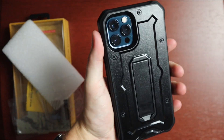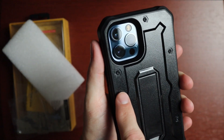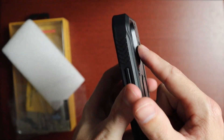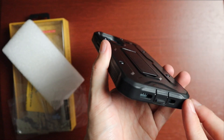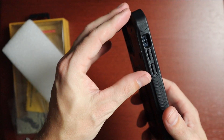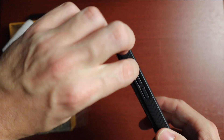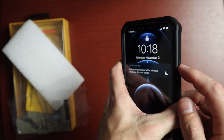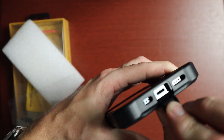Looking around the back, it has a military aesthetic and definitely feels like metal. There are faux rivets to make it look extra tough. There's a lot of protection around the camera and around the corners, plus a cover for the lightning port. On the sides we have volume buttons — nice and clicky. There's access to the silent switch, which is a little recessed because of the bulk of the case, and the power button is also nice and clicky.